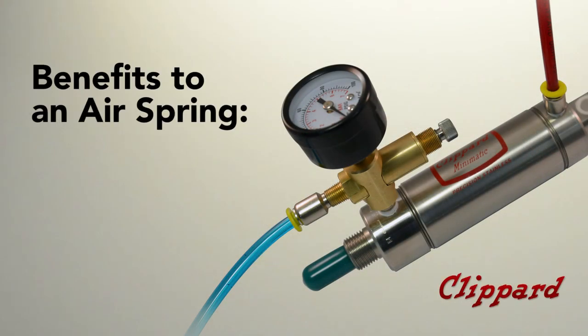Benefits to an air spring would be adjustable spring rate. You can increase or decrease the air pressure against the piston, which would increase or decrease the force against the rod.